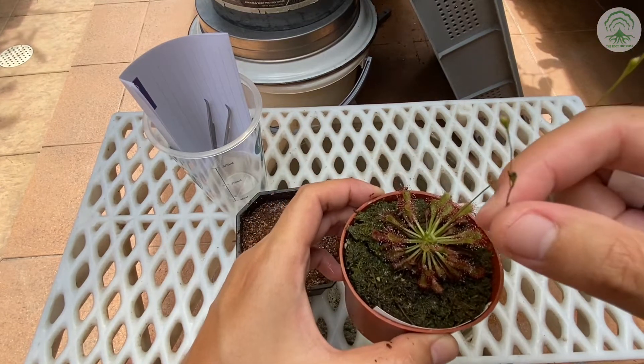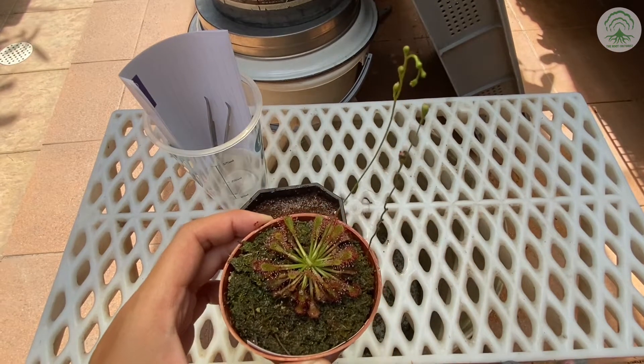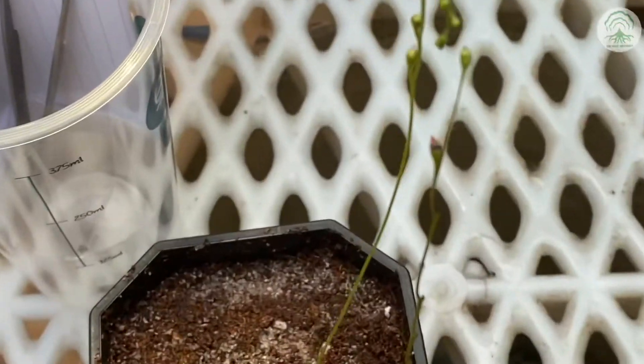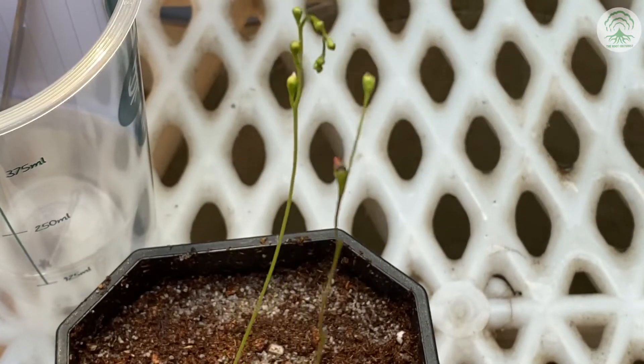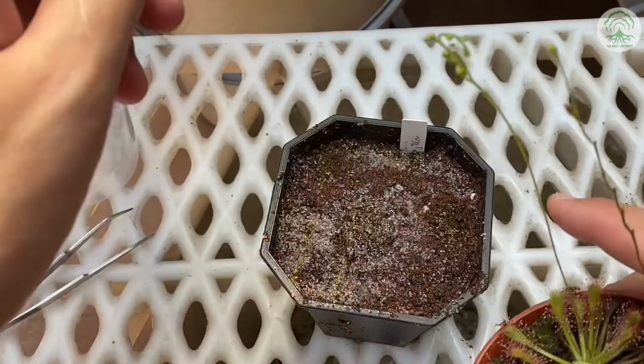So this is the flower stalk. The flower stalk on the left is not yet ready, while the one on the right — you can see that we have actually cut a couple of the seed pods off.